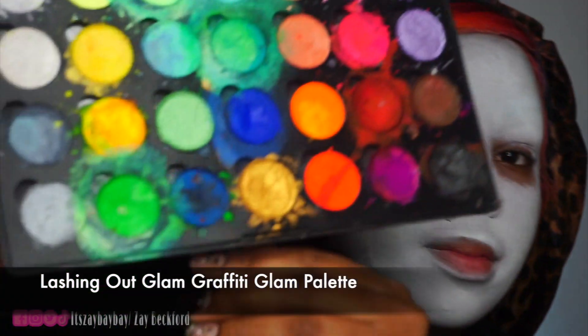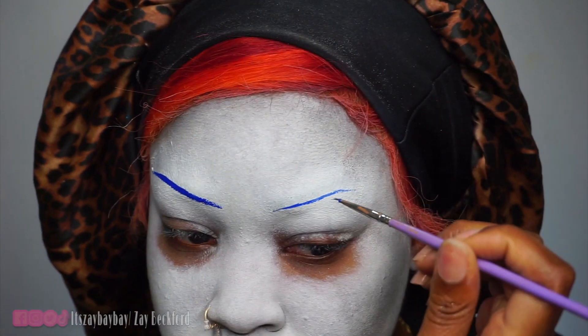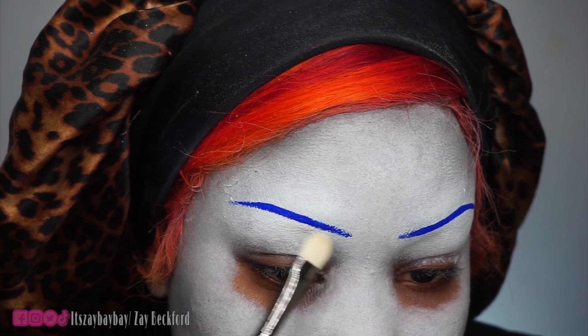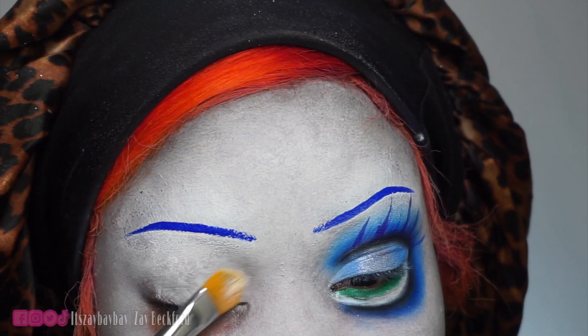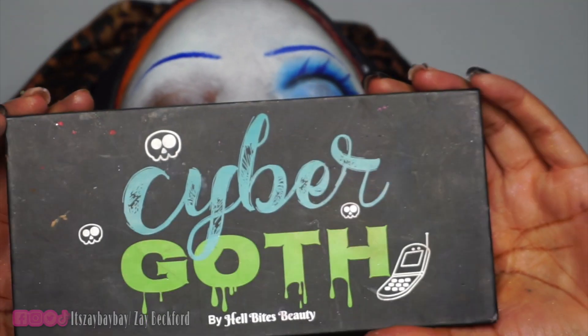I'm going in with gray to contour my face and add some dimension. I'm using the Graffiti Glam Palette from Lashing Out Glam — it's a beautiful water-activated paint. I'm using it to create my thin, skinny brows. If you made any mistakes, just take some of your white paint and clean up around your brow to make it nice and sharp. I'm using a white base eyeshadow primer — try to use a white base one and not a cream-colored one, because it won't look good with the eyeshadow.